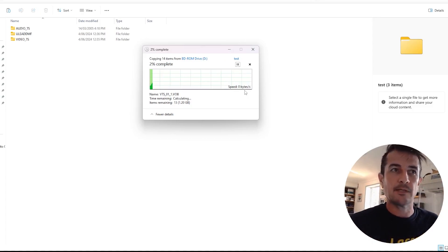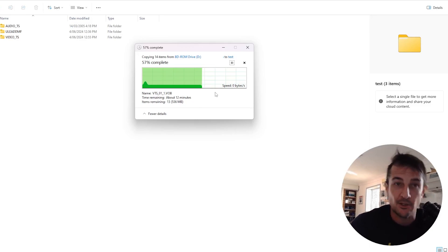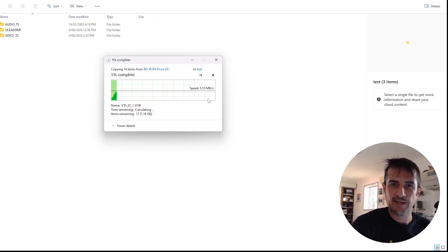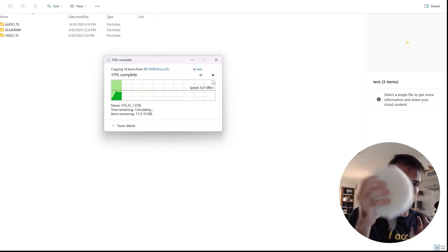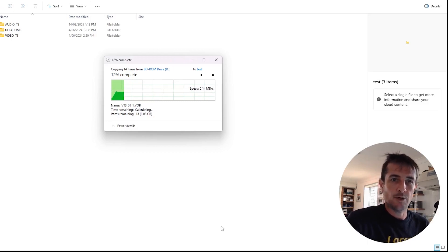This DVD has been reading consistently around two megabytes a second, but now it's hit a scratch again and it's back to zero - it's stuck. I'm going to do some more polishing. Okay, just 30 seconds more of polishing and it's actually reading a lot faster now - five megabytes a second. Hopefully it makes it all the way through. If not, I've got a more gentle polishing device so we can go to a finer polishing grit.